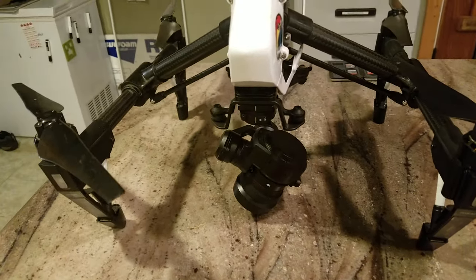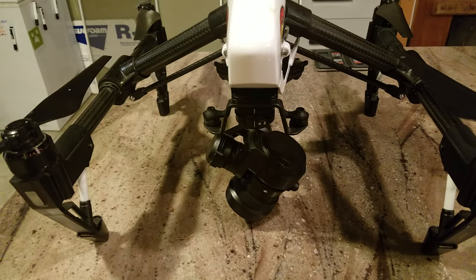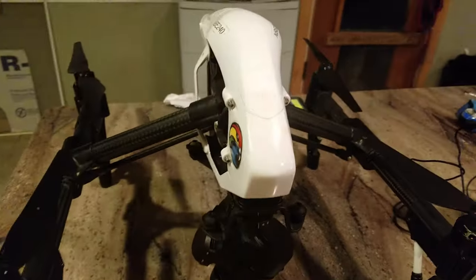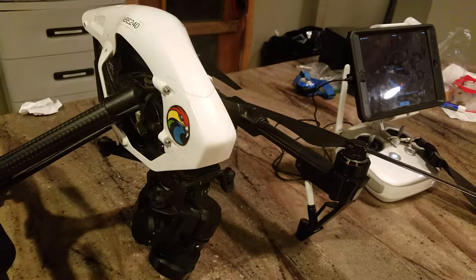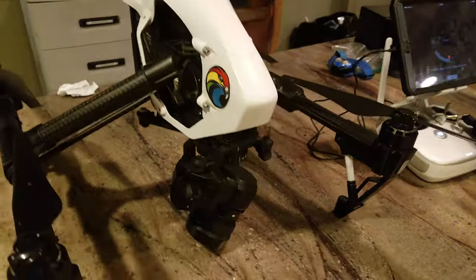I am checking to find out if anybody can help me out on this. I was flying my Inspire earlier today. I had no problems whatsoever, no warnings or anything — safe, easy landing. And I've been flying this for quite a while now.